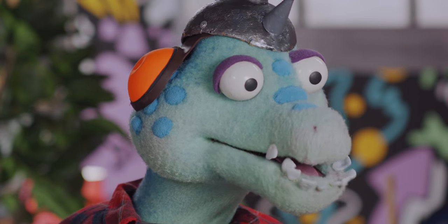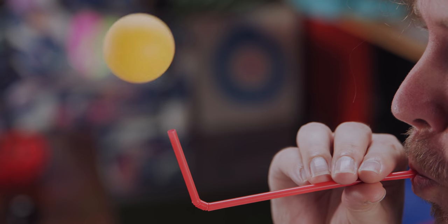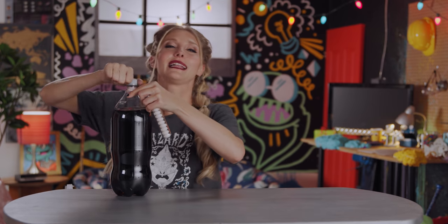If you have a bendy straw and a plastic ball, you just blow in the straw and it'll fly. And that's all the toy tutorials for today. Thanks so much for watching us make stuff from our kitchen.